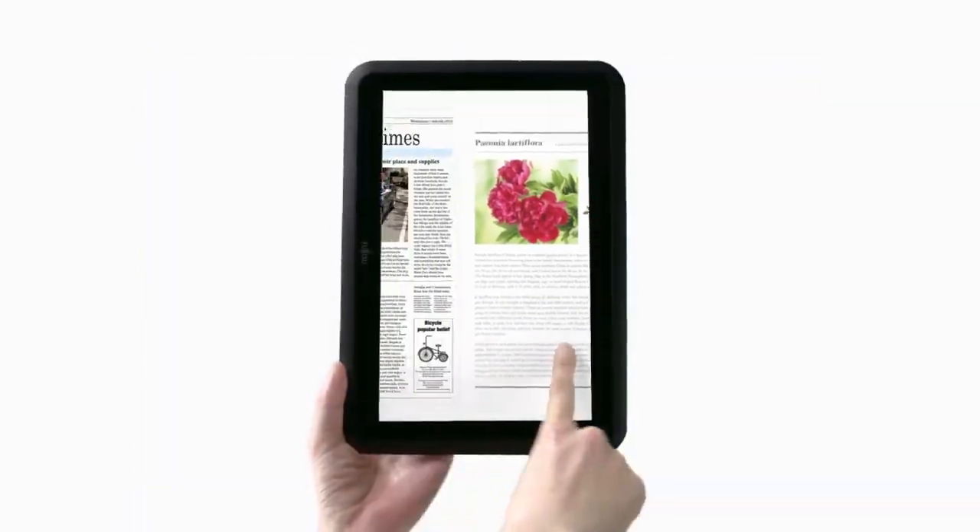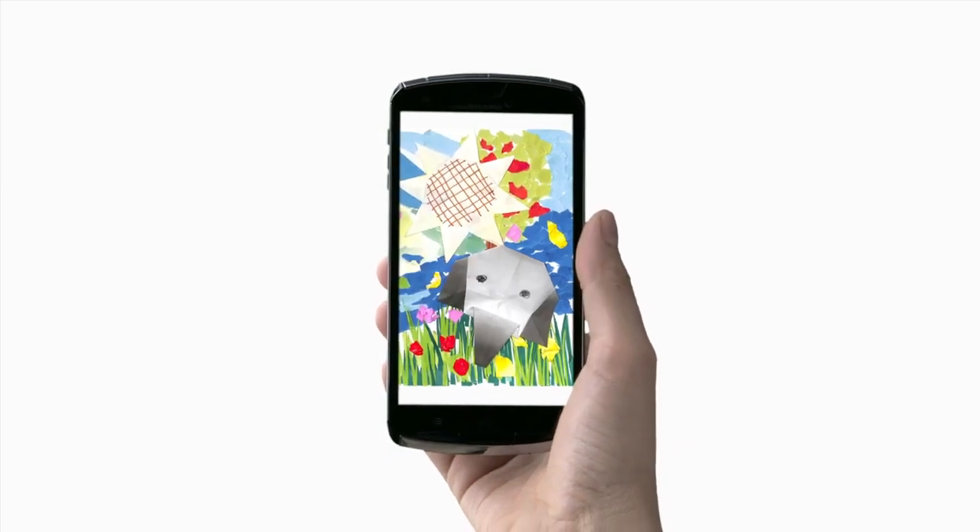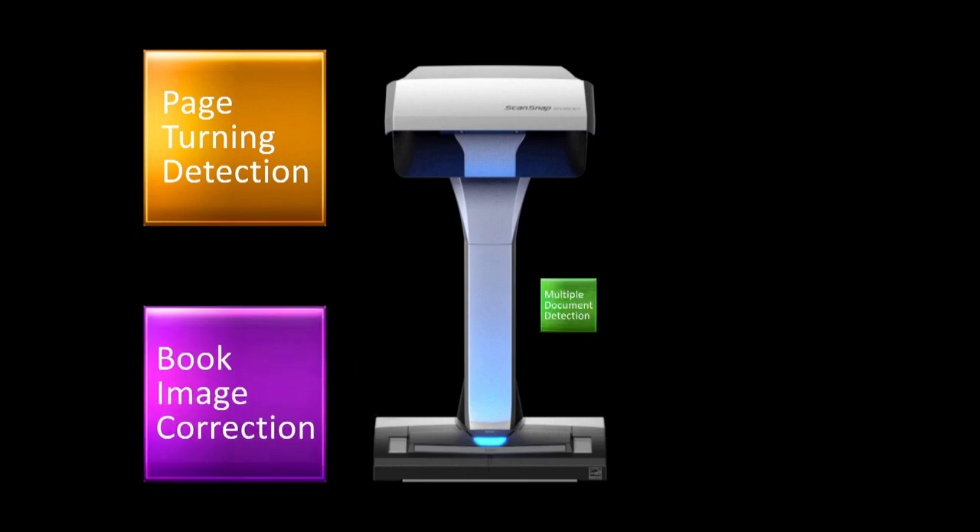Digitized data can be used anywhere, anytime, to fit your lifestyle. The SV600 is also equipped with other convenient functions.